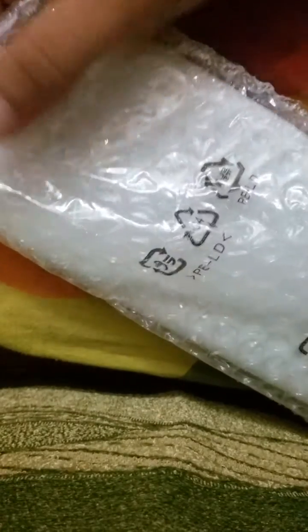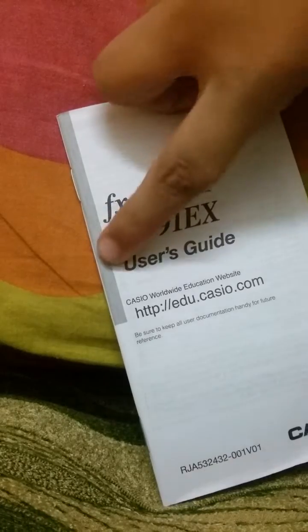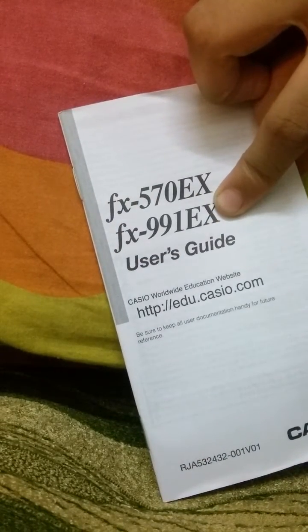Now let's go to the unboxing. I'm going to open it first — here's the calculator itself. I'll set the calculator aside for a moment and come to the manual. This is the manual for the FX570EX Plus and the FX991EX Plus model, which I have with me.